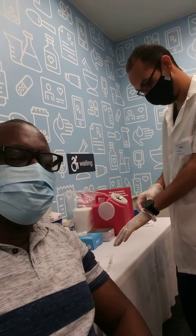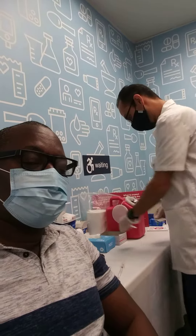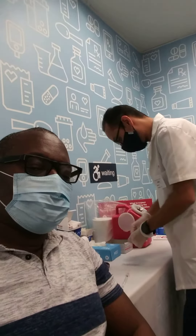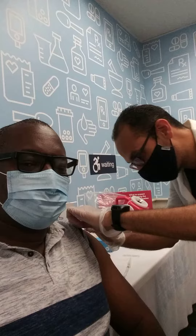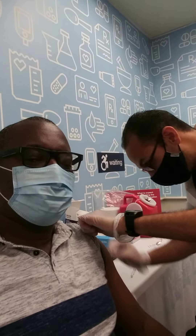With my friend at CVS. Hey guys, go take your shot, man. Go take your shot. Relax my hand off. Just give it like this.